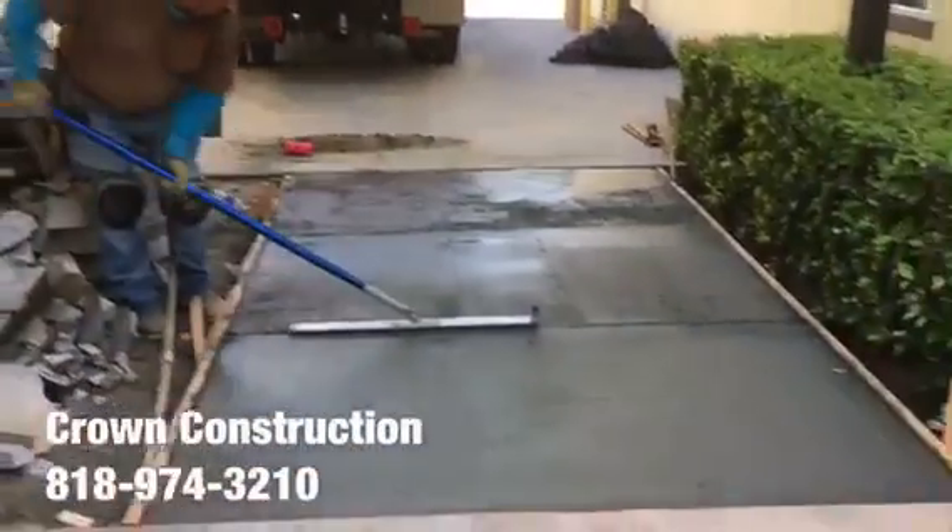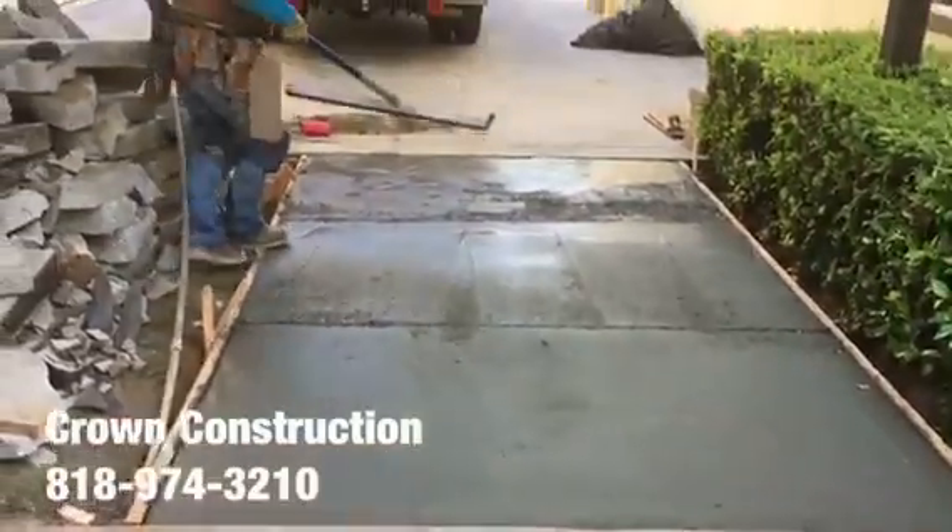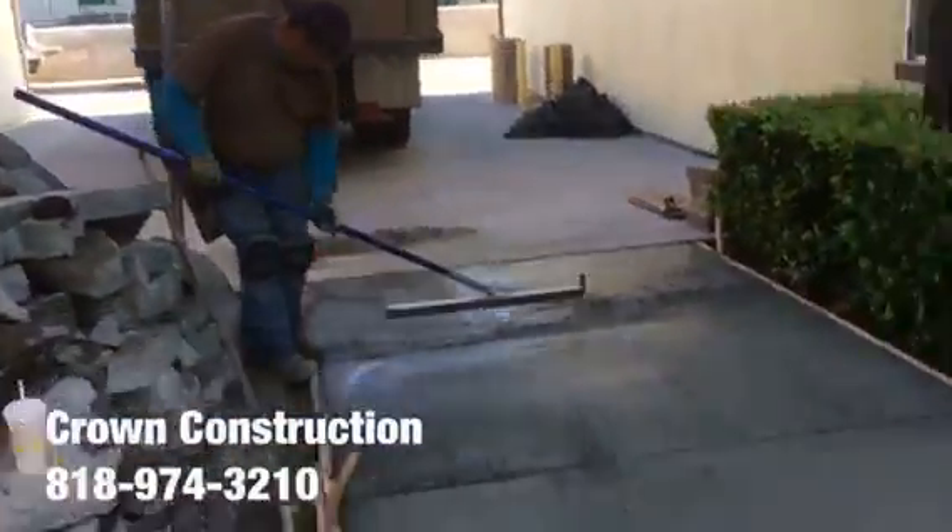Here we go applying the expansion joint. This is what it looks like — the first cut. We're actually gonna have two cuts in the slab. This is what it looks like over here, and here is the other section.